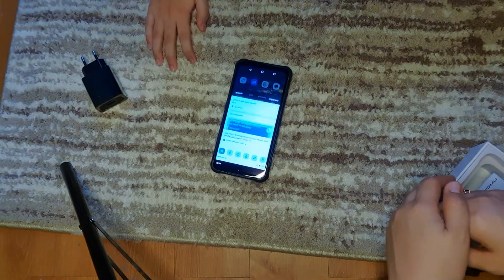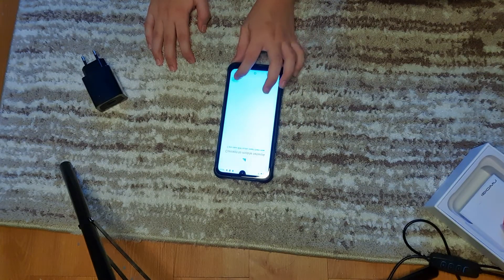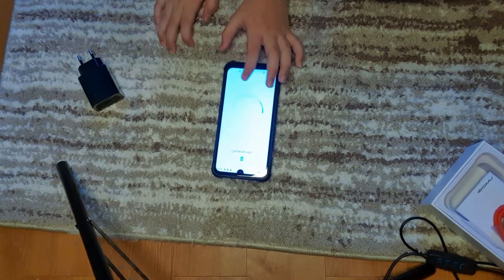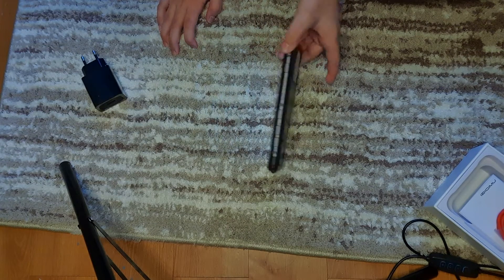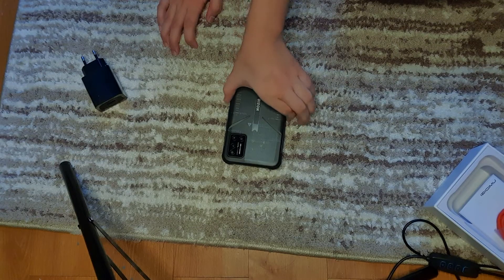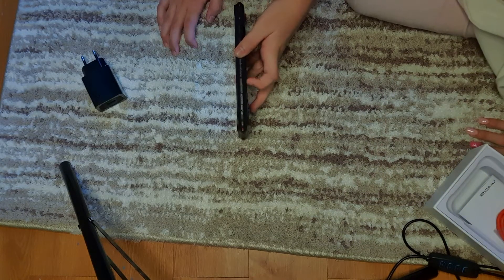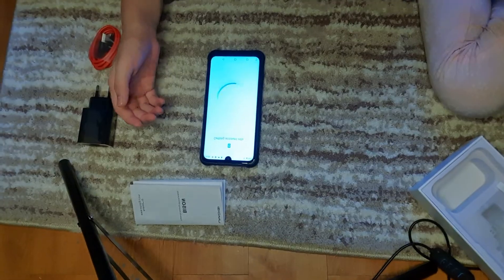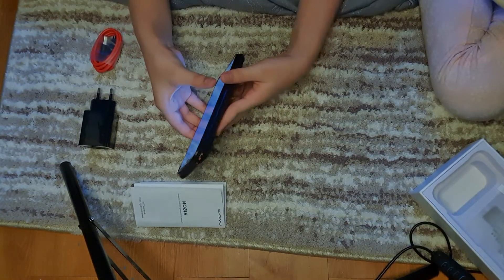We're up and running. Finishing up. Skip this part. The UmiDigi Bison is a unique phone. Look at the design. There's a lot of buttons — let me count how many: one, two, three, four, five, six. Yeah, that's a lot of buttons. Getting account ready. The design is pretty unique as well.